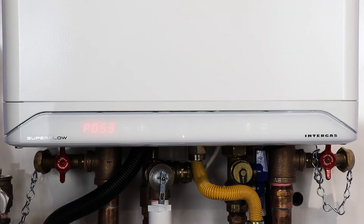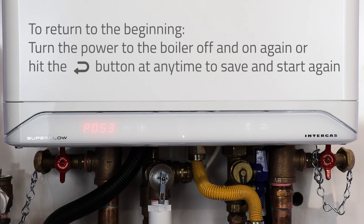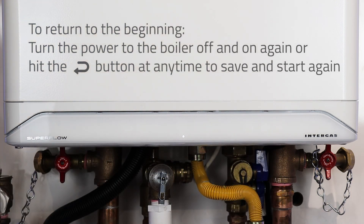If you are adjusting various parameters in the installer setup menu on the Superflow SFC series boilers and you get lost and you're not sure what to do, turn the power to the boiler off for a few seconds, then turn the power back on and start from the beginning. Alternatively, you can just hit the return button at any time and that will save your changes.